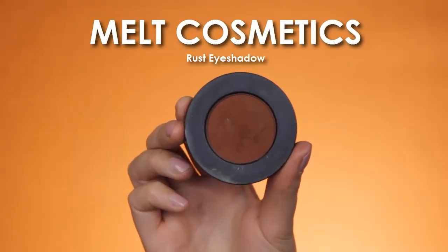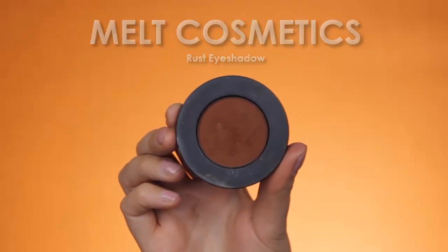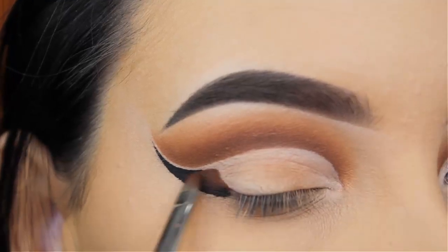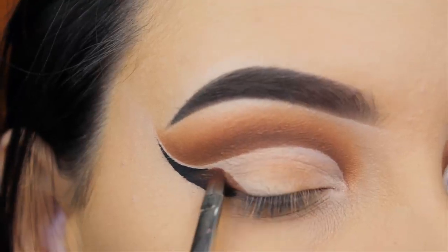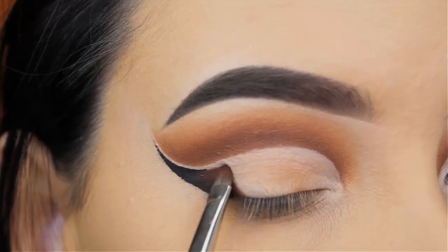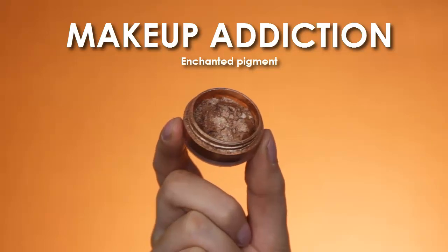This will make it easier to blend in the other eyeshadows. Now I'm going in with the Rust Eyeshadow again by Melt Cosmetics and applying this next to it. That's why I went in with the black eyeshadow first — because when I didn't apply black eyeshadow at the outer V, it would be harder to apply this brown shade, since it's harder to blend into eyeliner and it's easier to blend towards a black eyeshadow.